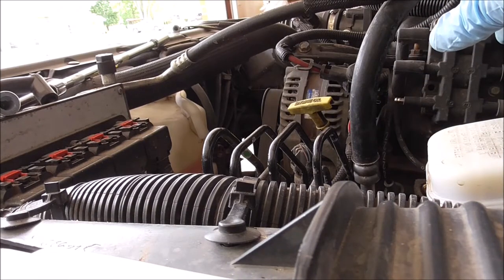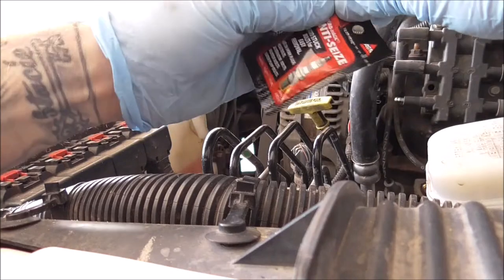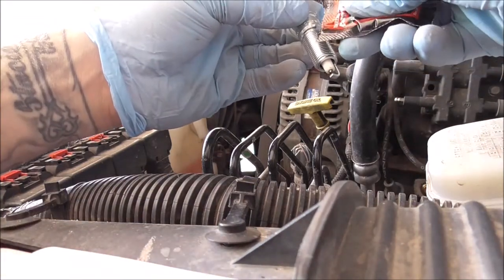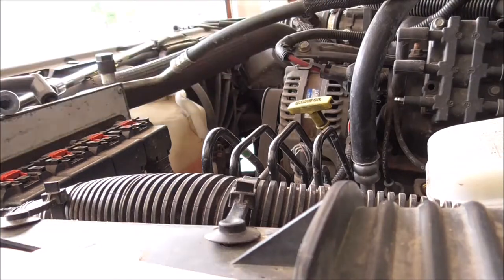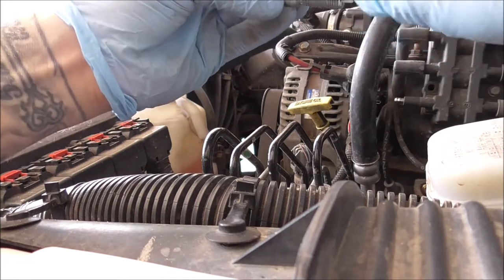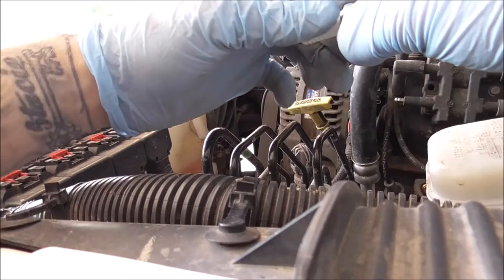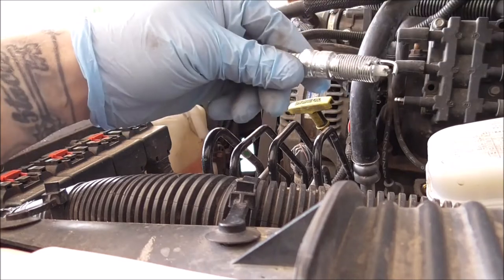I'll grab some anti-seize — one of the ones I pulled out was pretty tough. A little bit of this goes a long way, don't go too crazy. Just a little bit right there and spread it around a little bit. Then I'm going to grab the spark plug socket that fell, put that on, and hand-start the plug first, then torque it down.